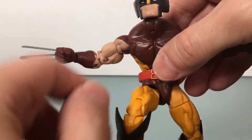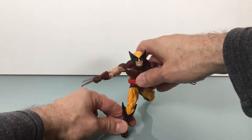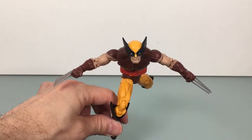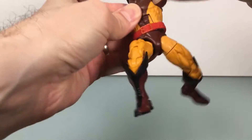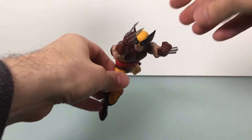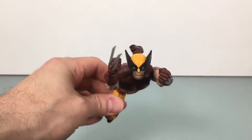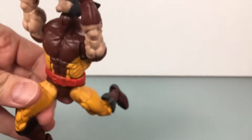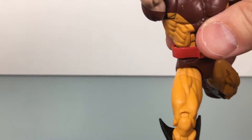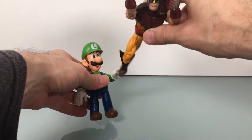And the extra head joint allows for poses like these. If you got a Colossus figure that you want him to throw — fastball special — which actually would probably work. I actually don't have a Colossus figure, so who's going to throw him? There we go, Luigi. Thanks, bud.